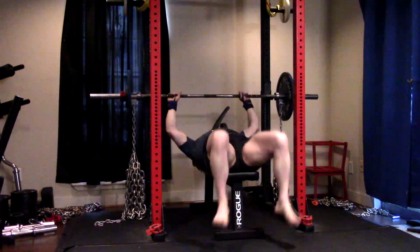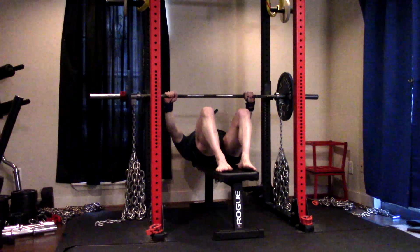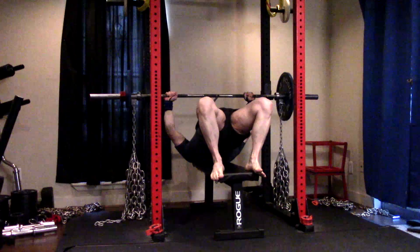Hey everybody, it's Jason Blaha here, and once again it's time for a dynamic effort bench press day. A quick reminder for those of you who watch these videos — please remember to click like down below, it would be greatly appreciated.